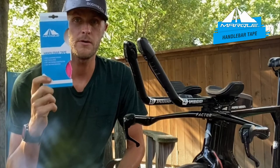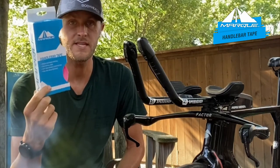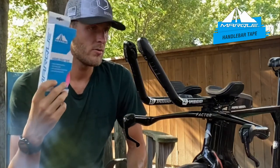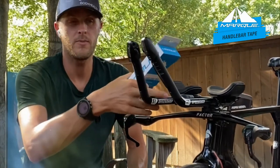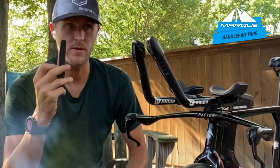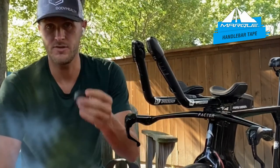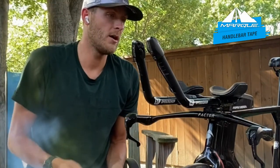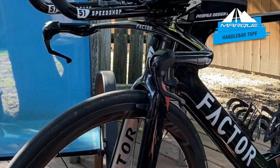Today I'm going to show you how to wrap your bars. We've got the Mark handlebar tape here — I went with fluorescent pink because I like it to pop. We're going to go through a quick video wrapping the base bars as well as the aero bars. The tape comes with two strips to hold it down once you're done, and I'm also going to use a little electrical tape because that holds it down a little better.